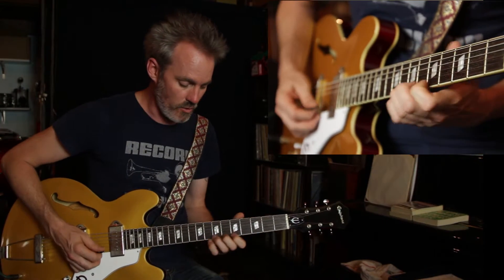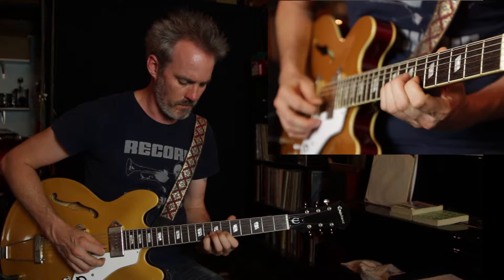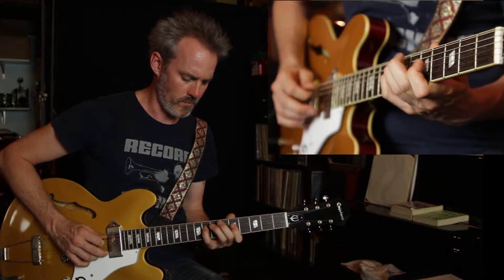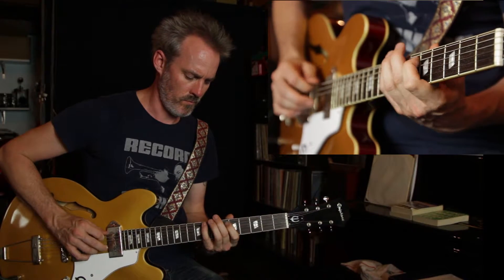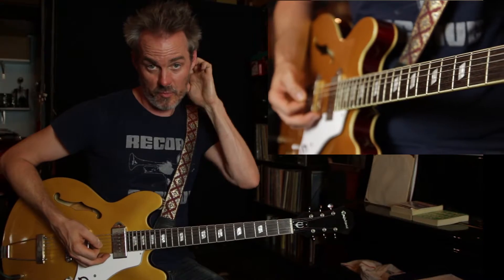You can take that same pattern all the way through the other positions as well — through the third, fourth, and fifth positions.